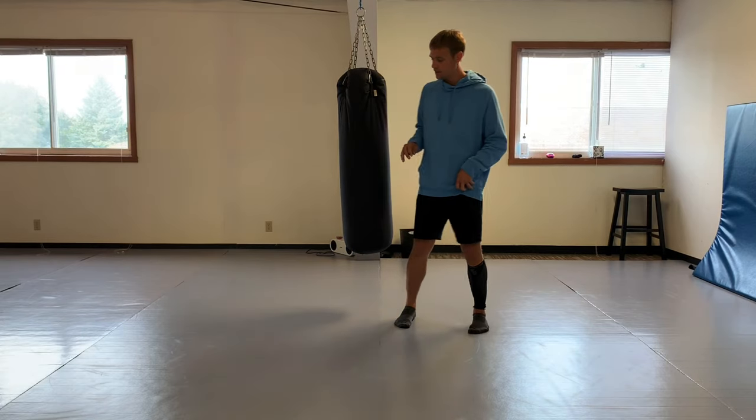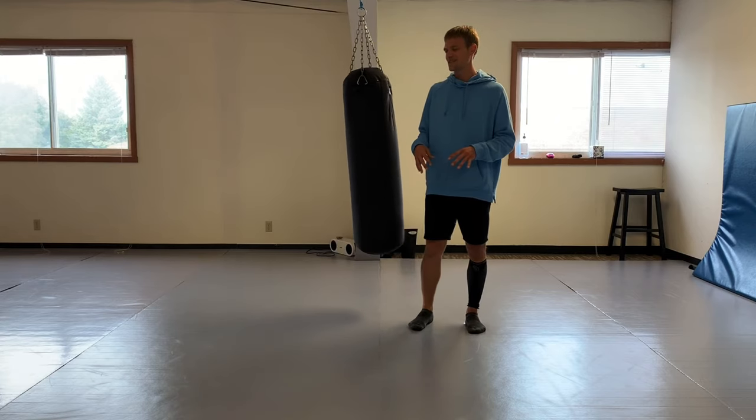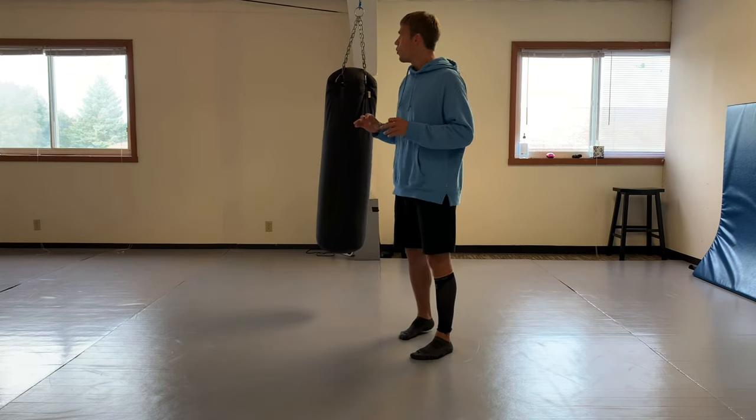I really appreciate feedback - things you want to see. Moving on past the front leg roundhouse, I'm going to be covering one of my favorite kicks: the side kick. That'll be episode five.